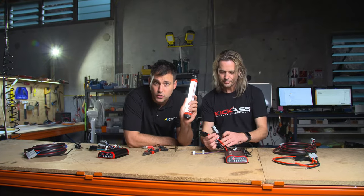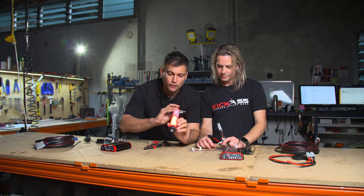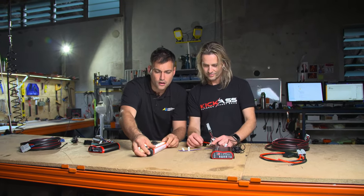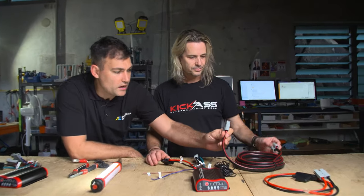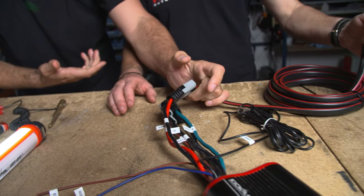So going back to the old one — the old one came with a two-core cable. Positive and negative came down the cable and plugged into the input side of the DC-DC charger, that's it. And it worked as long as you had an older vehicle that didn't need an ignition wire.